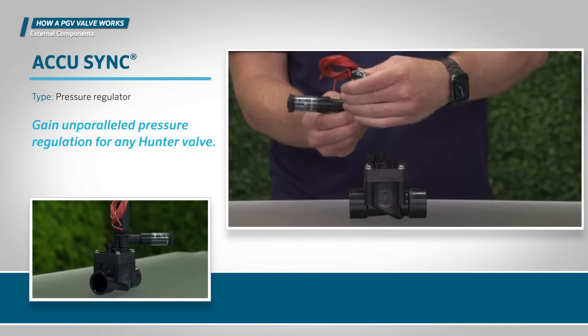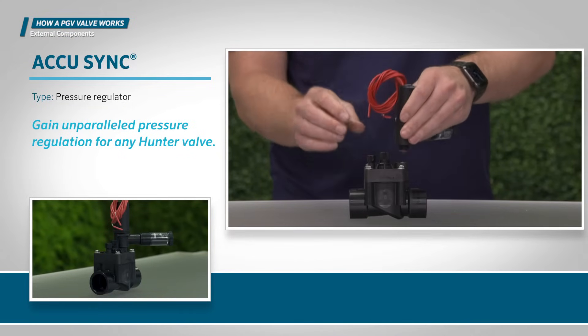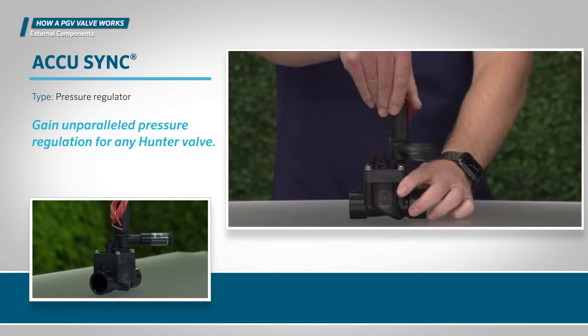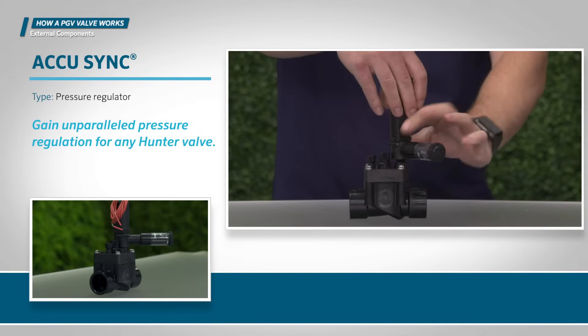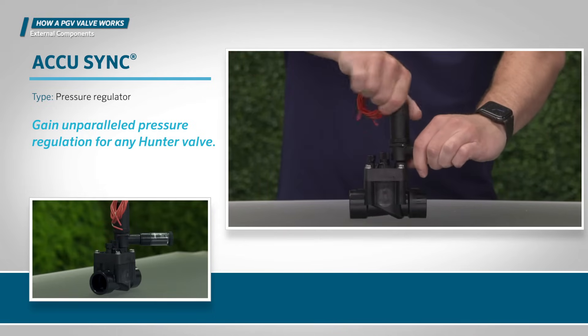To optimize system pressure, some valves have the option to install a dedicated pressure regulation device. Here you see the Hunter AccuSync pressure regulator, which is compatible with all Hunter valves.